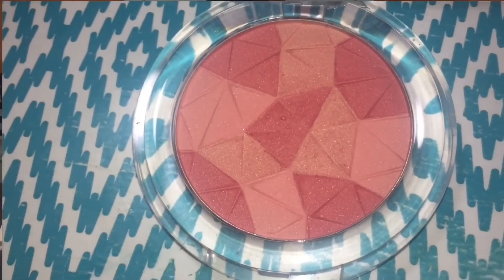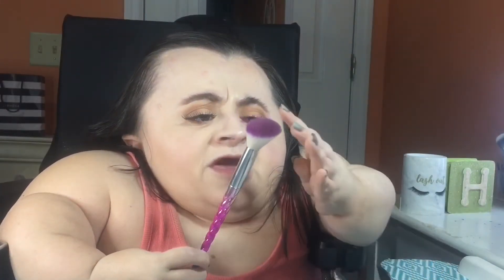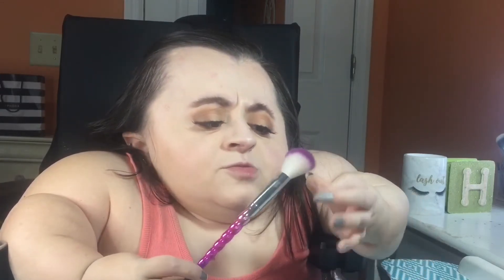For blush today I'm using my Essence Mosaic Blush in the shade 'All You Need Is Pink,' and to apply it I'm using this angled blush brush. It has a random hair on it — I don't really know where that dog hair came from, but dog hair travels everywhere. I have learned that over the past three years.